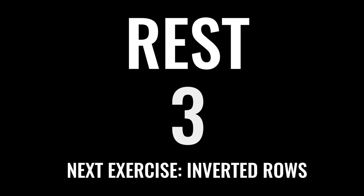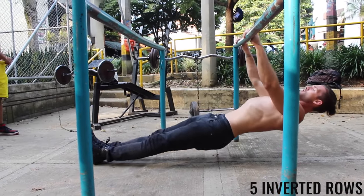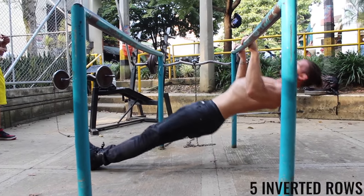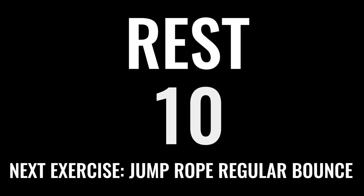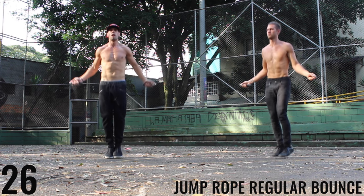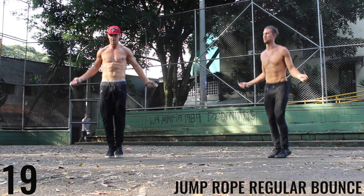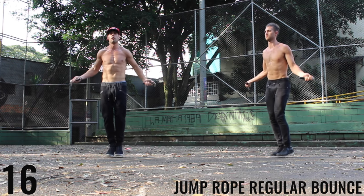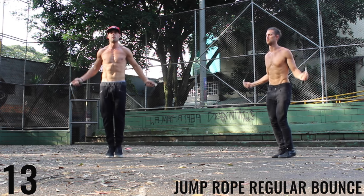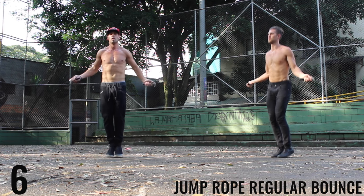We got inverted rows coming up next. Keep that core tight — you want to keep your whole body flat, like a flat wooden board. Rest. We're about to get back into the jump rope regular bounce. We're trying to keep our arms jutted out just to the side. This is great for drop rope regular bounce. You'd want to bring your wrist in if you're doing tricks. Our wrists are pretty far off to the side, so we're just focusing on spinning the rope as fast as we can. Make that your intention as well.